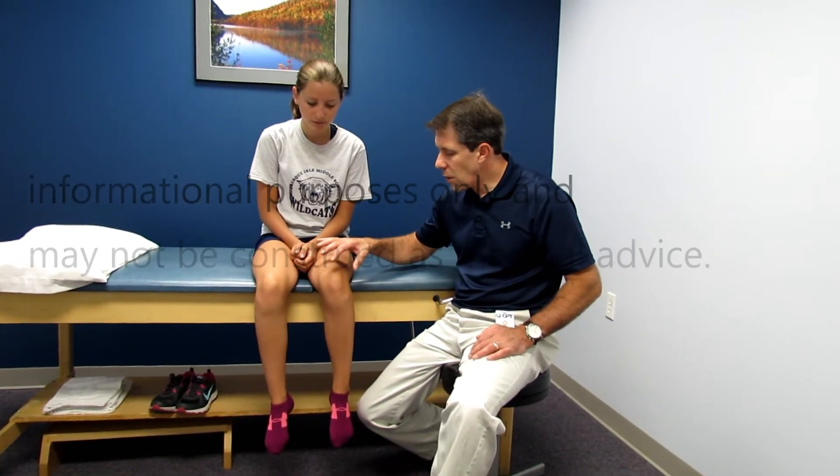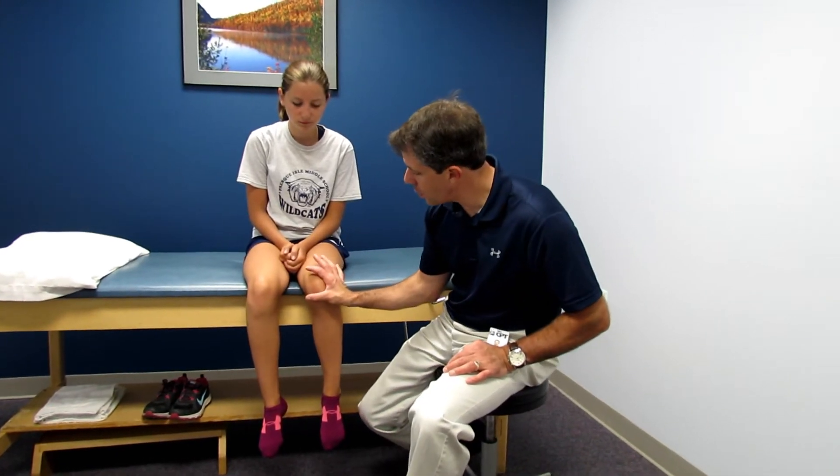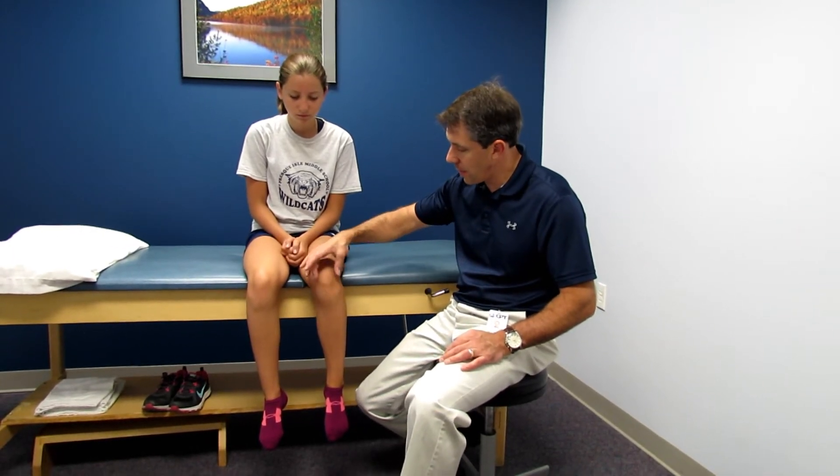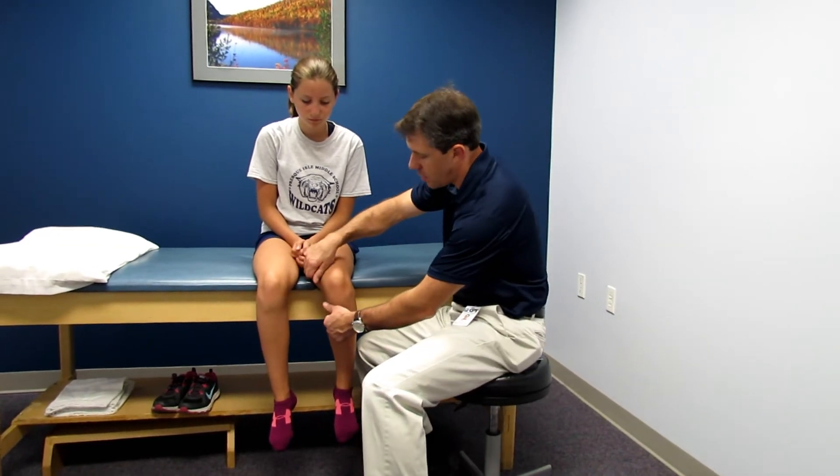Hattie is not too bad. There are all kinds of tracking braces out there. Some of them have a J and they help to push the patella in. Others attach to the patella with Velcro and tape, and you can pull it in. There are also taping techniques that you can use.